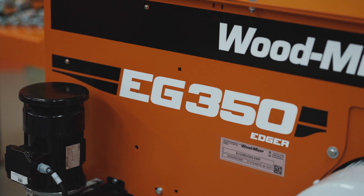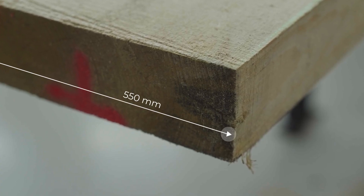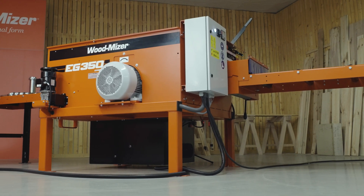The EG350 allows for wood processing at a maximum width of 550 mm and a thickness of 100 mm, which classifies it at the top of WoodMizer's professional line of edgers.